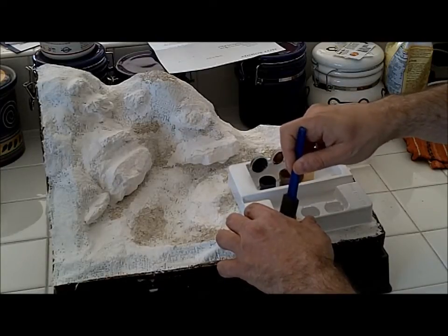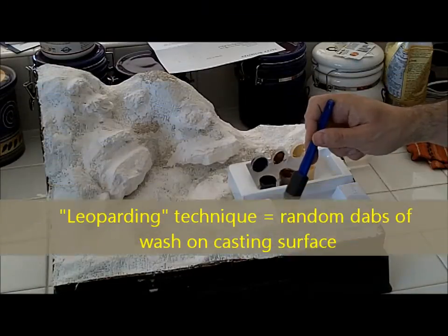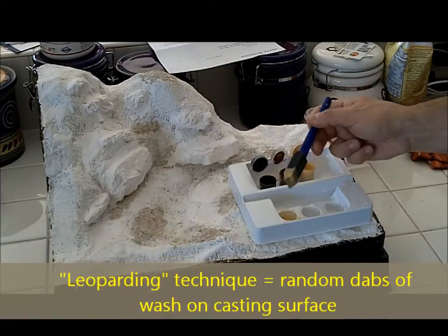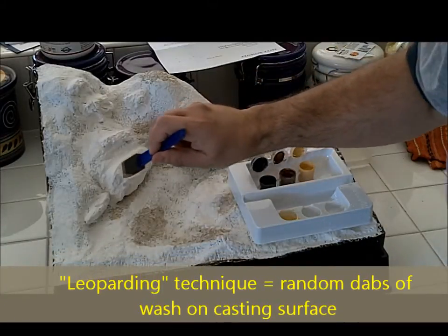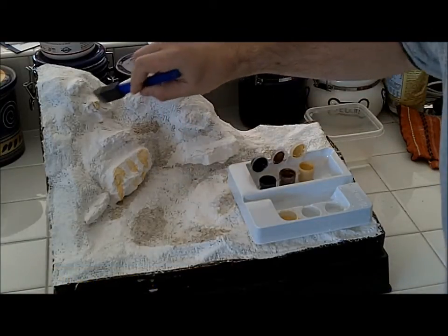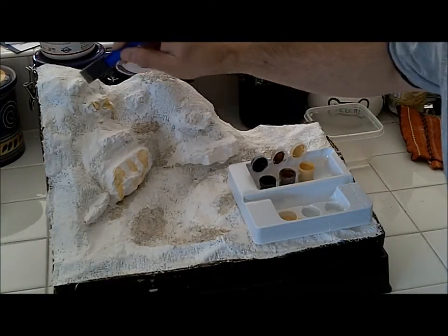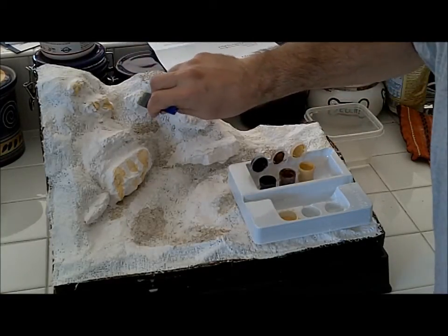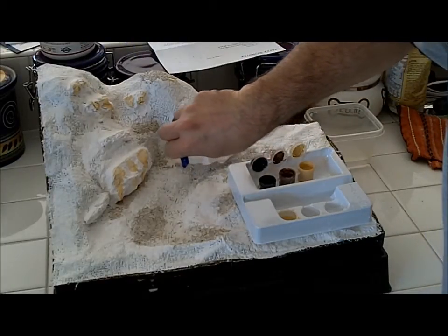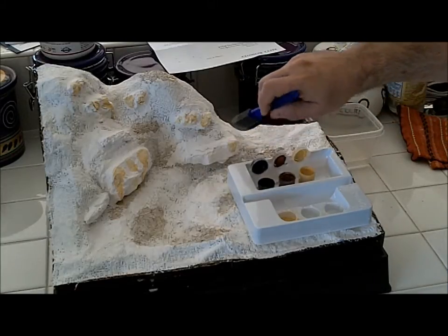What I'm going to do now is randomly — they call it the leopard spotting technique — on these rocks I'm just going to dot in a random pattern one third of the face of the rock. Don't worry about if it runs down. When we get to the point where we use the black wash, it's going to blend these colors a little bit more and get into those crevices. And when we add the umber, it's going to look even more realistic.